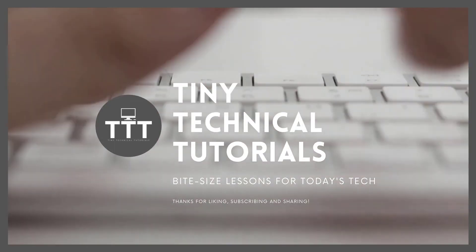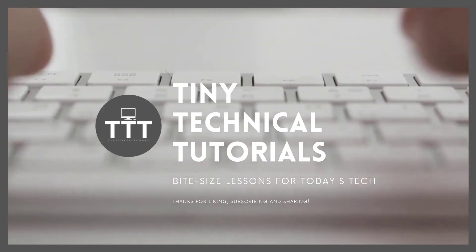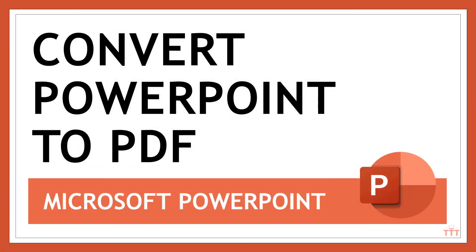Hi friends and welcome to Tiny Technical Tutorials where we do bite-sized lessons for today's tech. In this video I'm going to show you two ways to convert a PowerPoint deck into a PDF with no special software required.